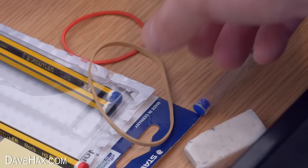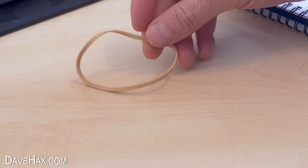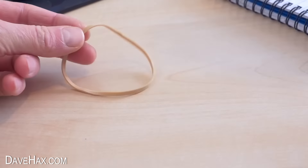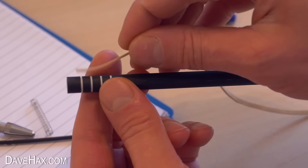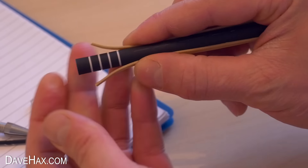Next we need to take an elastic band, chop it in half with some scissors and wrap it around the end of the tube like this. Then fix it in place with some tape.